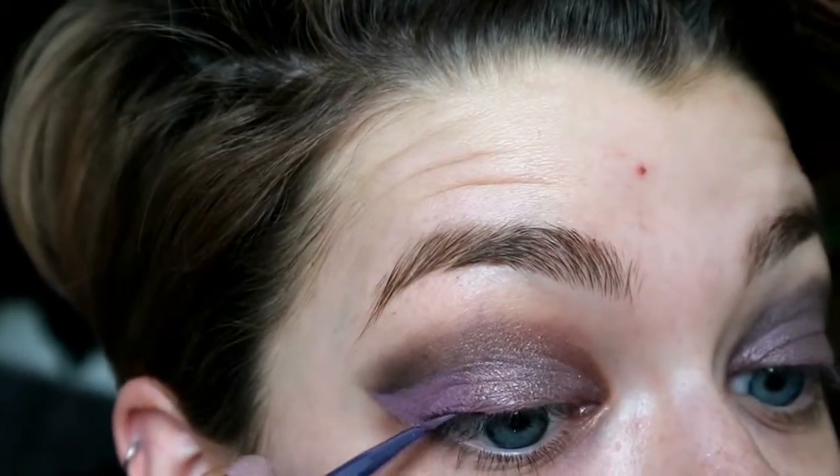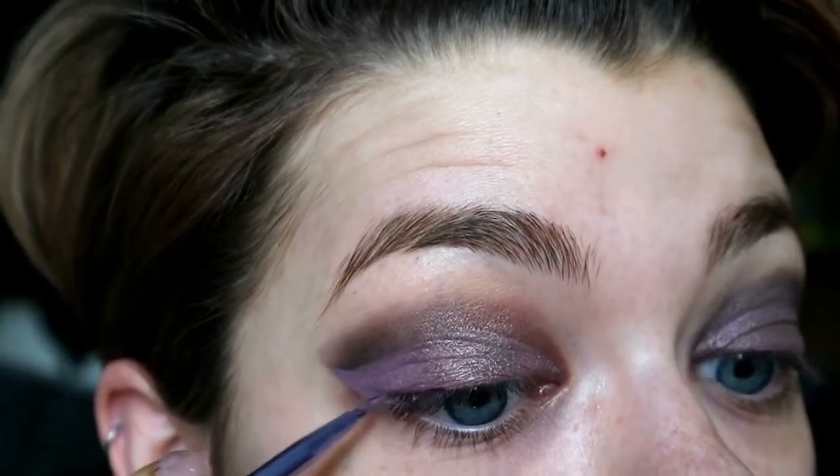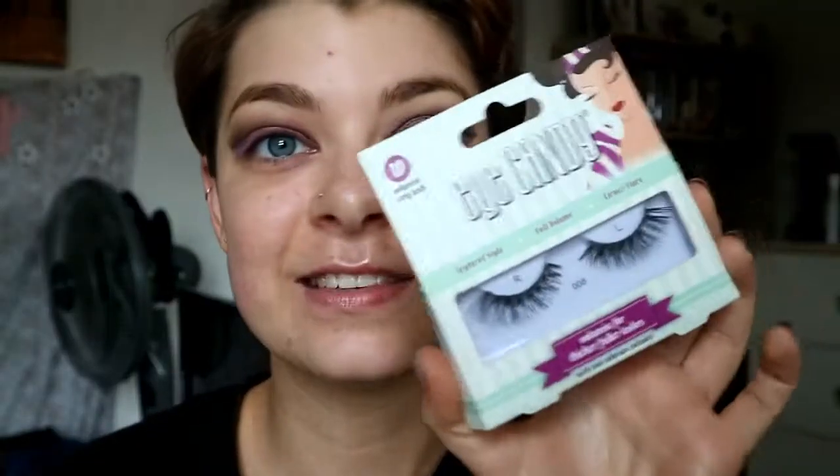That is the finished eye look for now, but I'm going to add some liner as well, just for the fun of it. I'm taking the NYX Soft Matte Lip Cream in the shade Transylvania on a little liner brush, and just adding some slight darkness to the eye.